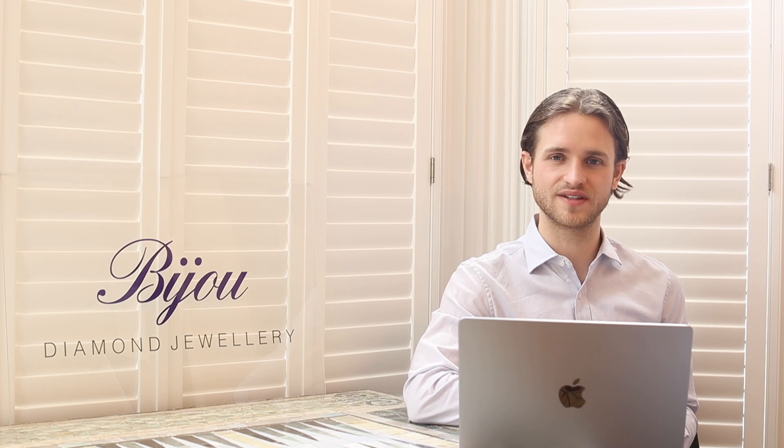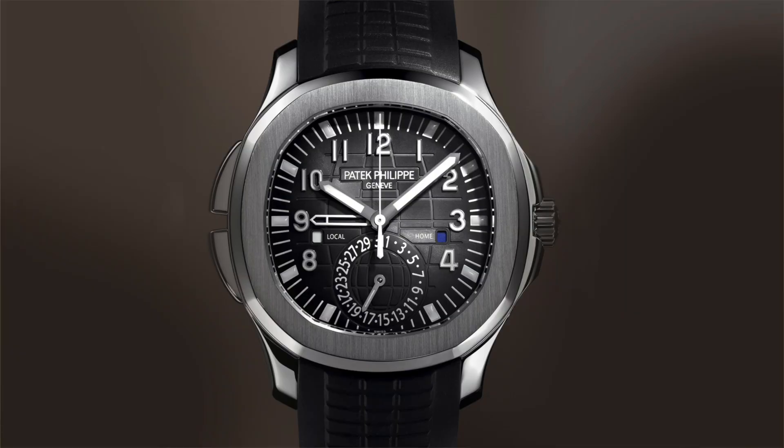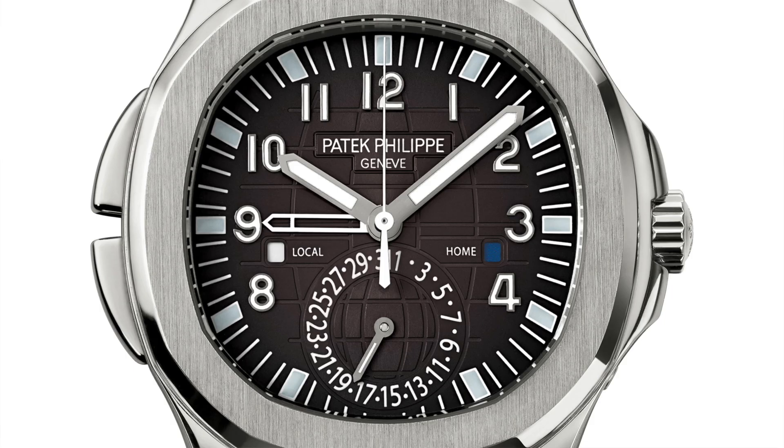We're going back to 2011, when Patek Philippe released the Aquanaut reference 5164 — a travel time variation of the standard 5167 Aquanaut. It was immediately incredibly popular and a very useful complication for those who travelled often. It was a dual time zone watch featuring hour and minute hands for local time and an additional skeletonized hour hand on the dial representing home time. A really simple, elegant way to read two time zones — much easier than a rotating bezel.